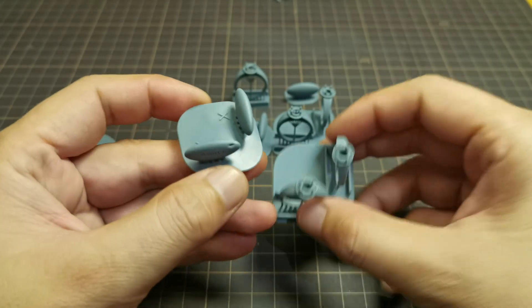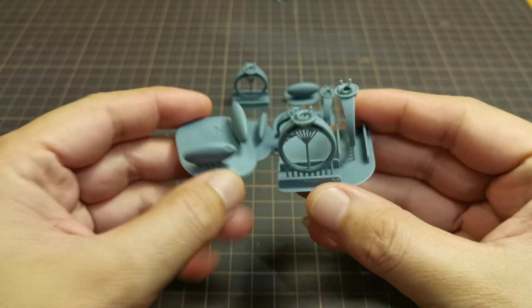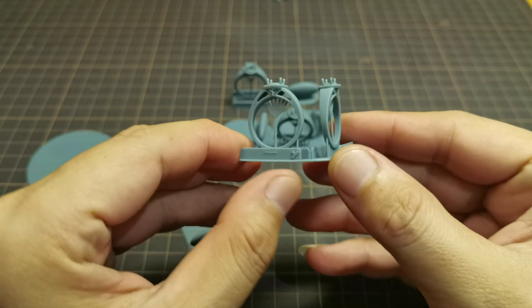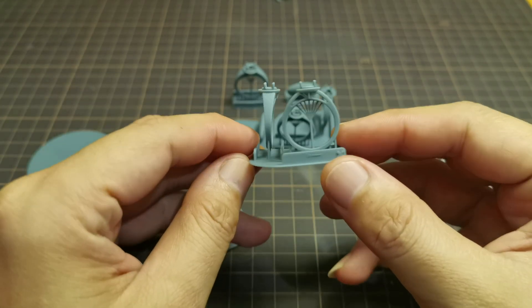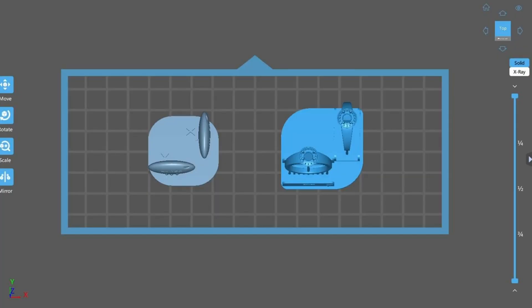I prepared these two models here, both facing the X and Y axes. This is the Y axis and this is the X axis. Let's have a close-up look at how I orient the objects for printing.